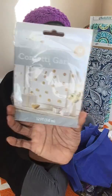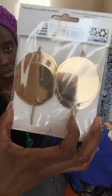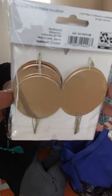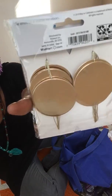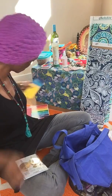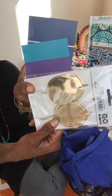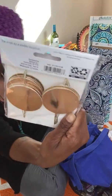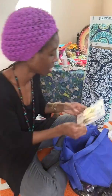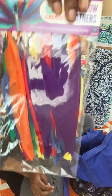This is confetti garland, but I'm going to cut the pieces off the string and just use these beautiful gold shapes. That gold color is the one that wasn't represented in my swatches, so this fills that gap nicely. I'll cut them off the string and adhere them to the board — I may even cut semi-circles or other shapes out of them.